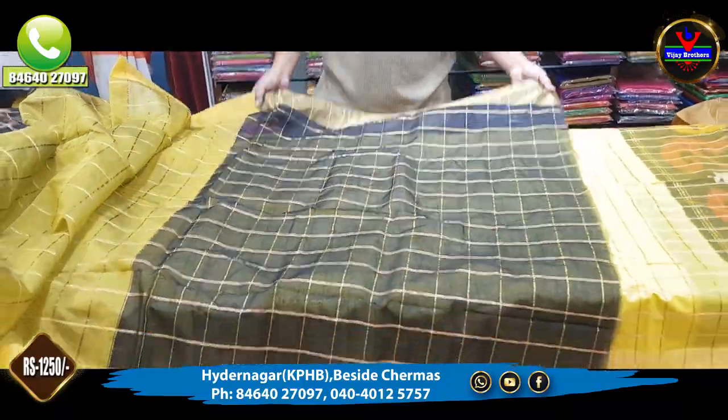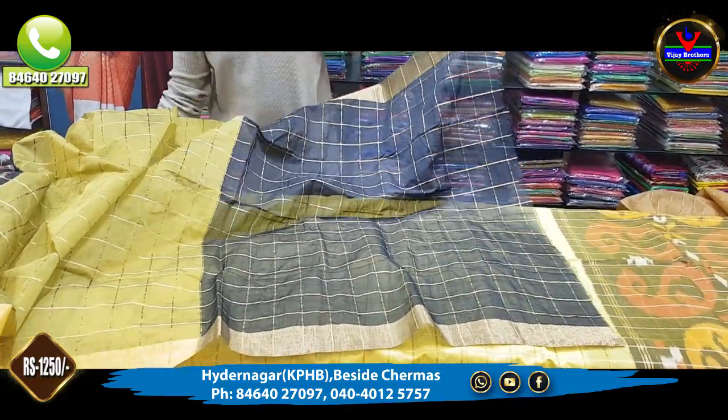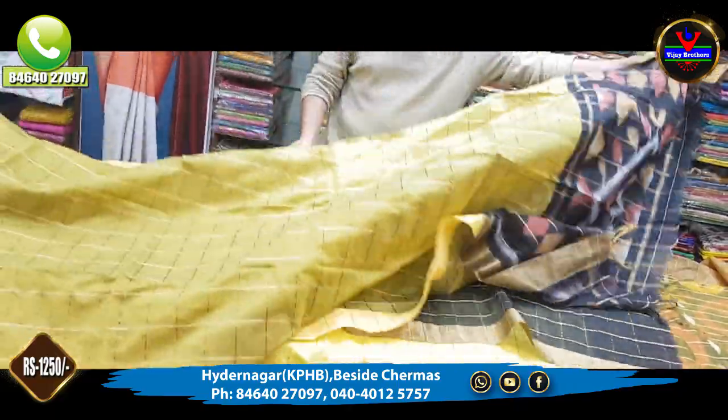There are many simple and classy collections. This is the blouse. The cost is 1,250 rupees.